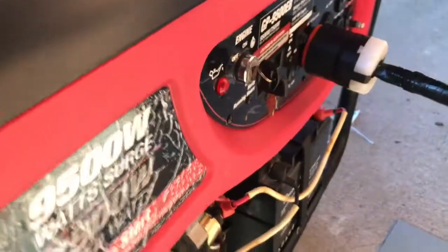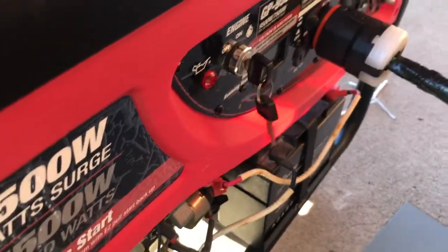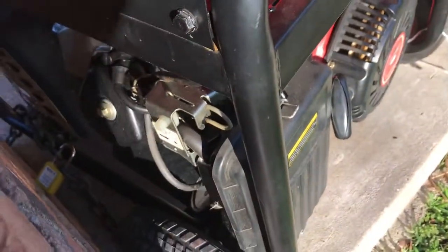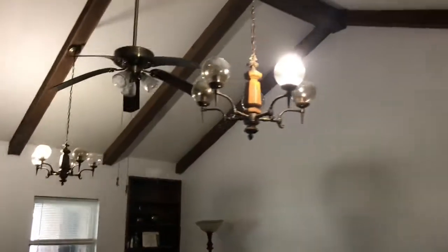Alright, let's go ahead and crank up our generator. Let's go ahead and crank this puppy up, guys. Let's see if we can get it to start with the key. Let's just go ahead and pull-start it. Lights are on! We need to cut some of this stuff off, as much as possible. We're going to cut all these lights.